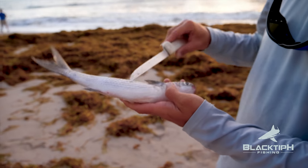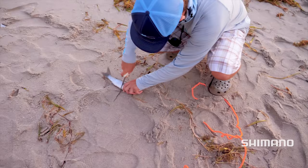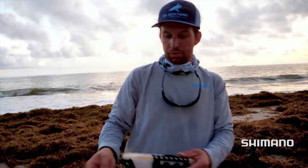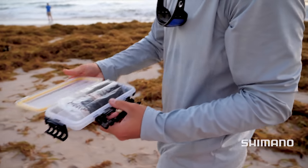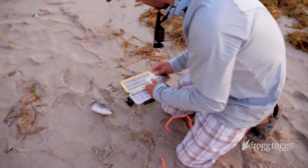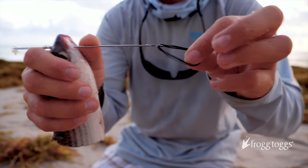Look at how fat that mullet is. Perfect bait. He's chunky. He's healthy. A little bit of offshore fishing combined with beach fishing. I bridle these baits. Your hookup ratio goes up way higher when you bridle. I use two bands instead of one, just because you're casting it really hard.